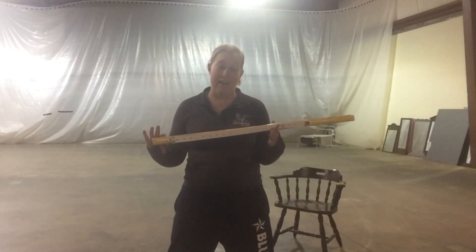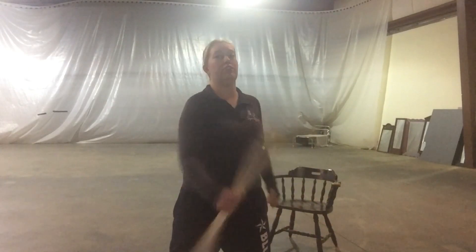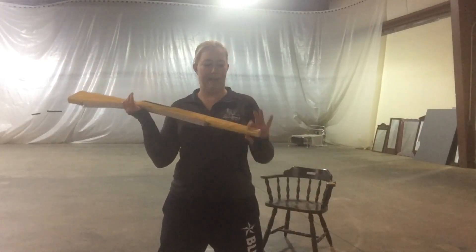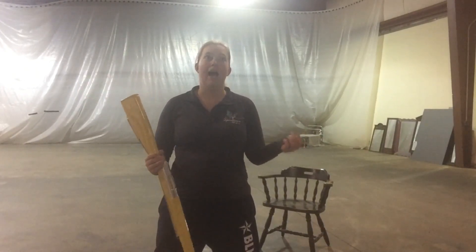You're gonna decide what kind of toss you want to do. I'm gonna use a rifle today — I've done this with a saber in the past, and this year in our show I've actually got somebody doing it with a flag. But today I'm gonna use a rifle to demonstrate, and you're gonna decide how high you want your toss to go.